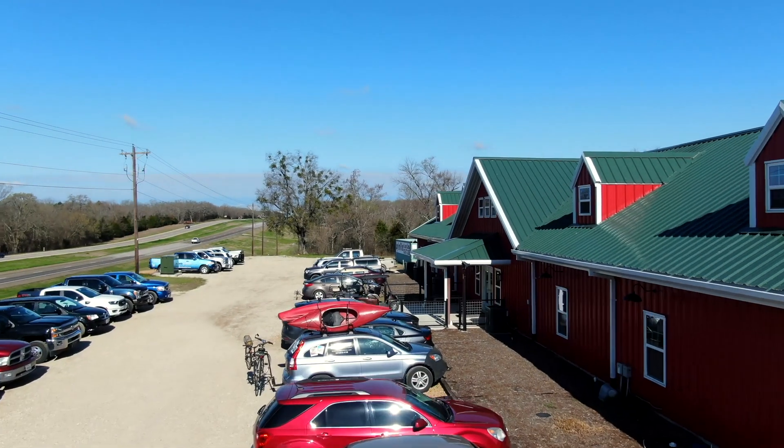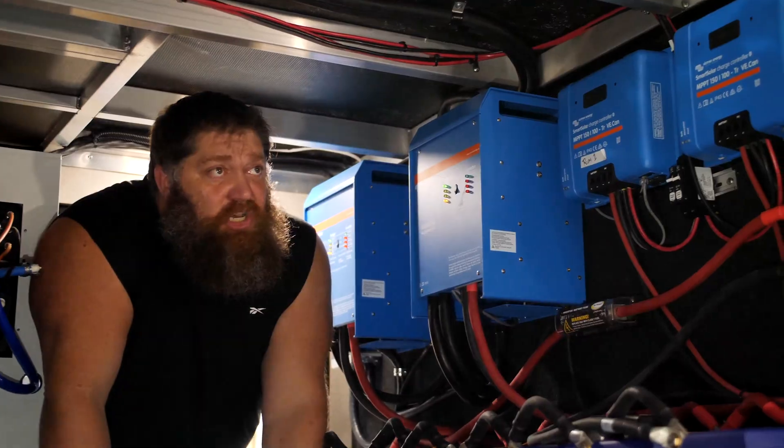Welcome to another Todd's 2-Minute Type Tip Tuesday, brought to you by the National RV Training Academy, the largest hands-on RV training academy in America.